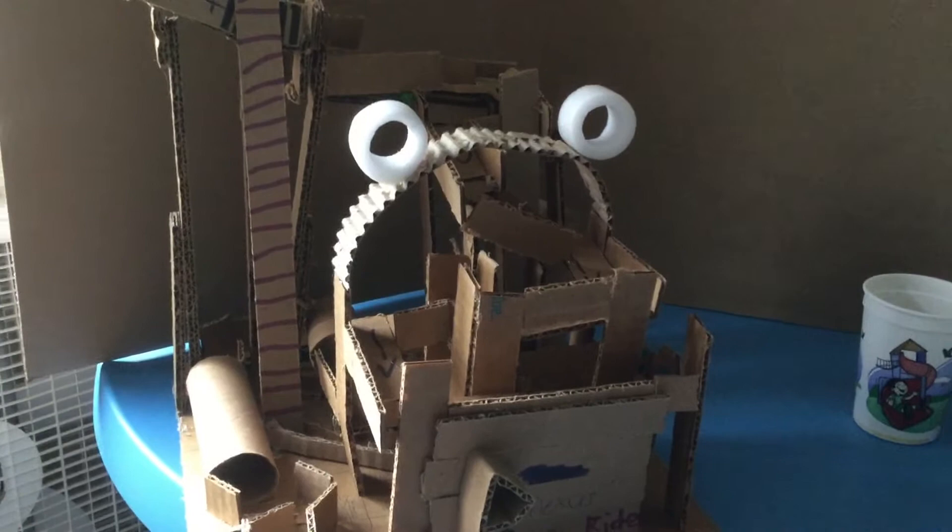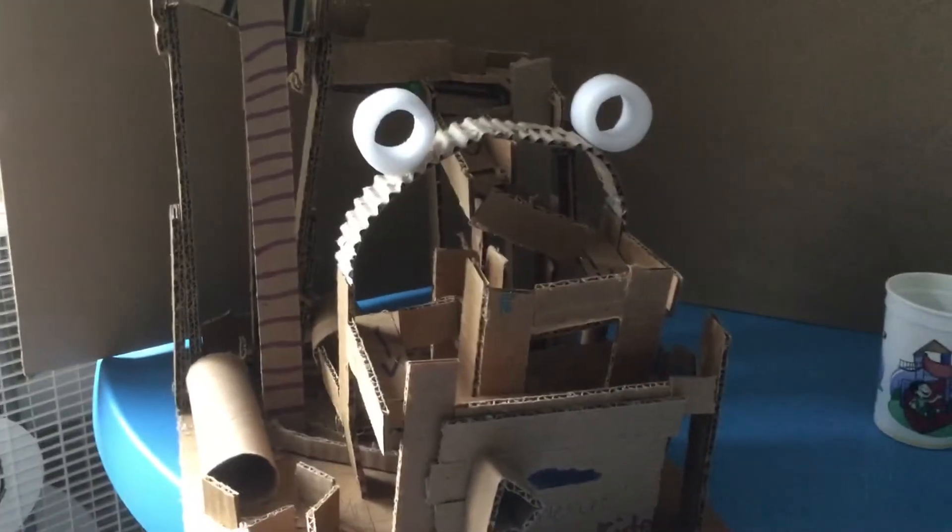Welcome to another video made by Image Gaming today. I have this cardboard roller coaster I made at school.